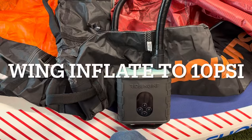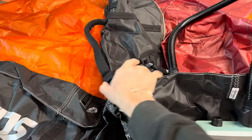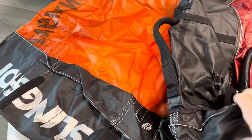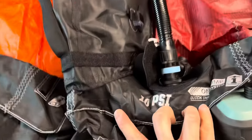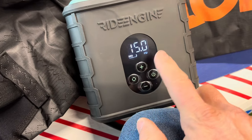Next is a wing — a little one — the Slingshot Sling Wing V3. The great thing about Slingshot is they have the one-pump system on everything; they own the patent on it. Everything inflates off one pump, which is awesome. This one is going to be 10 PSI.